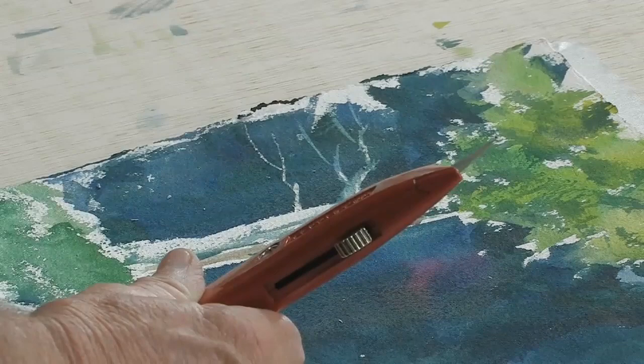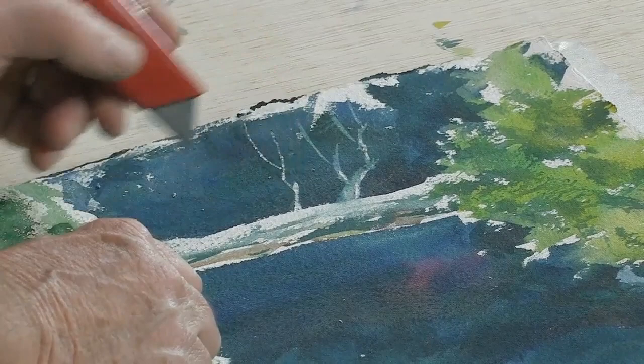Now remember: when you're using an exacto knife on the paper, the paper has to be good quality. Make sure that you have a good quality paper that you're working with and you won't hurt it. This is very common.